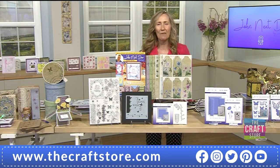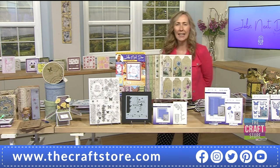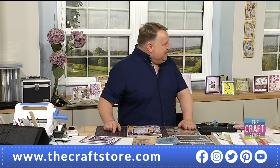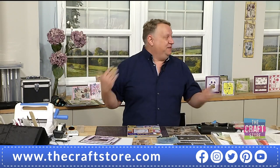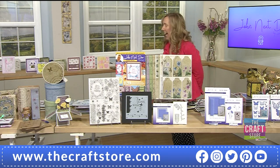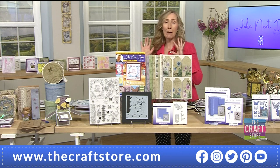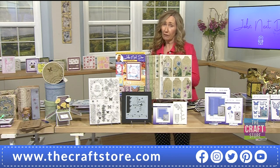Good evening and welcome to the second hour of our brand new one day special with the lovely John Lockwood. What a fantastic one day special - absolutely flying off the shelves in advance, 40% has already gone. If you want value for money, this is the one day special that gives it in abundance.